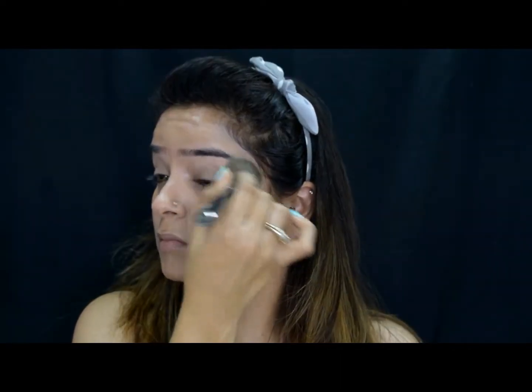Blend your foundation really well and always do that in the direction of your natural hairline. After stippling the foundation with the brush, I will go over with a beauty blender because this will erase any lines created and also take out all the extra product from the face.